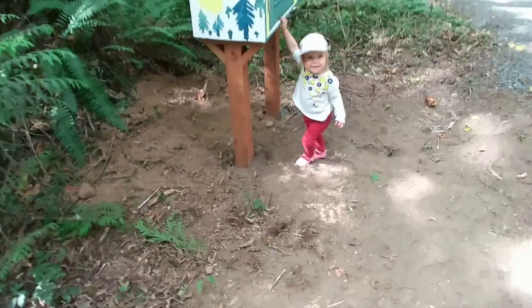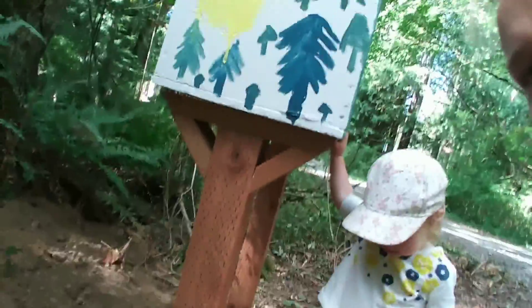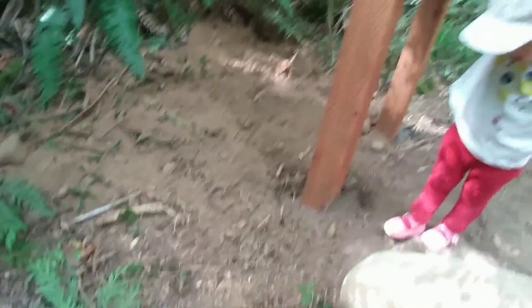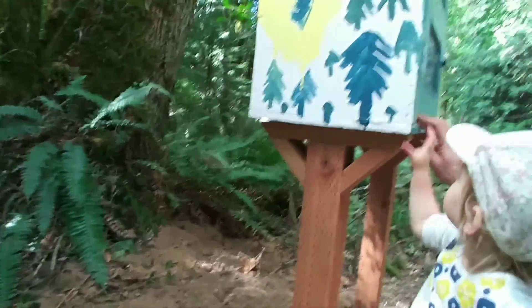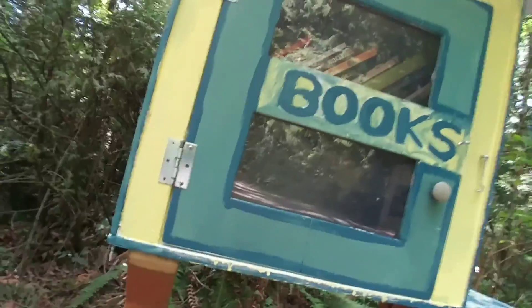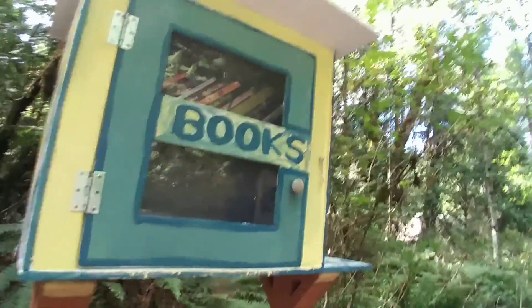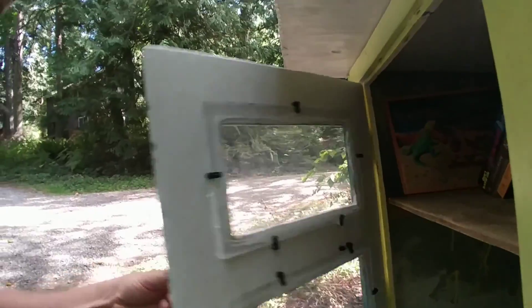Nice demonstration, Juniper — way to demonstrate! Do you like your new library? We decided to go with two posts. There's a little wobble to it because they're only going about 18 inches in, but those should be pretty sturdy. It's screwed on there with some screws and hinges and a little doorknob. The design originally called for one piece of plexiglass, but I only had plexiglass about eight inches wide so I used two pieces and used window screen clips — that seems to work pretty well.